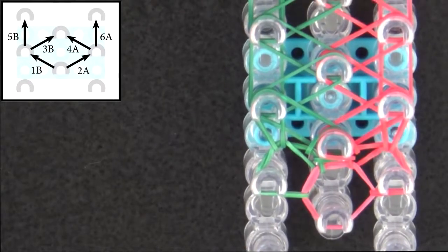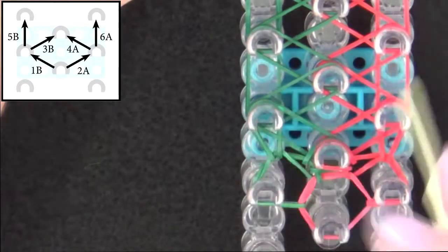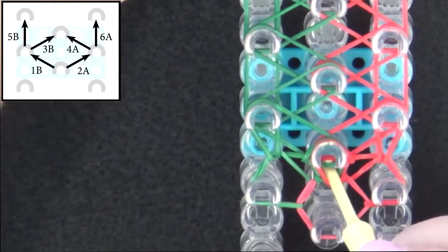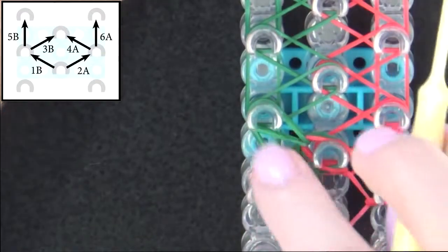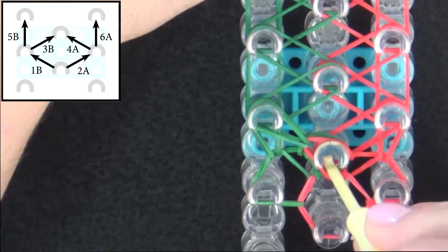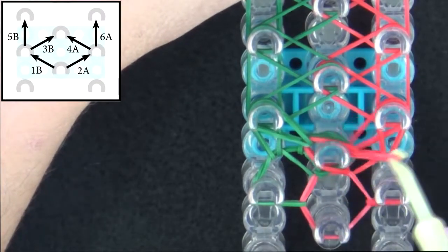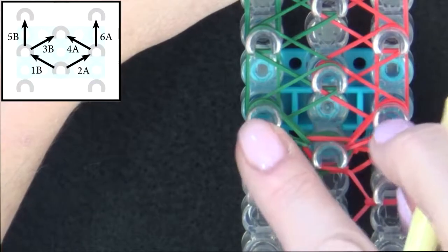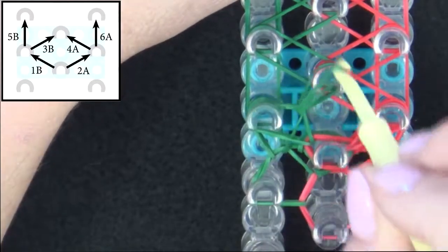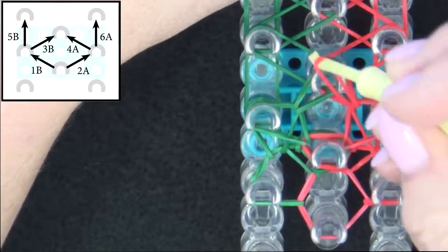I'll repeat this pattern one more time and then we'll fast forward to the end of the loom. Pause the video here and refer to the graphic on your screen until you reach the end of the loom. Loop 1B: reach in to the center, pull all the bands above 1B back, grab 1B with your hook, and pull it to the left. 2A: reach in to the center, pull all the bands above 2A back, grab that band with your hook, and pull it to the right. Then loop 3B: pull all the bands above it back, grab it, and pull it to the center. Then 4A: reach in, pull back, grab that band, and pull it to the center.